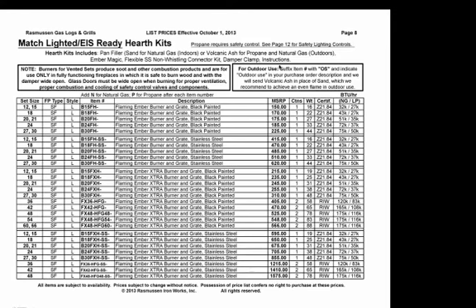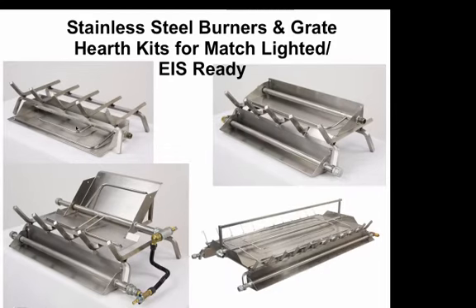If you're going to use a set outdoors, you can suffix your item number with OS after putting the N for natural or P for propane. We'll then include volcanic ash instead of sand as the pan filler, since volcanic ash doesn't pack like sand does in an outdoor environment. We've also included in the price list EIS ready kits and stainless steel burner systems. We now offer our Flaming Ember burners, extra burners, and LC, LD, and double face units in stainless steel — the burners, pans, tubes, and grates are all made out of high quality fully welded stainless steel for longevity and good performance outdoors.